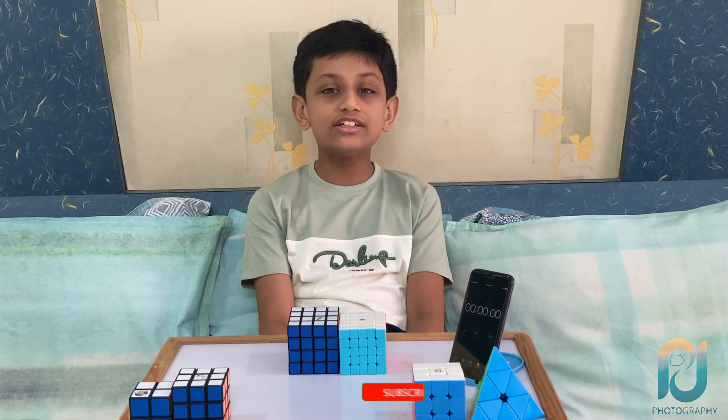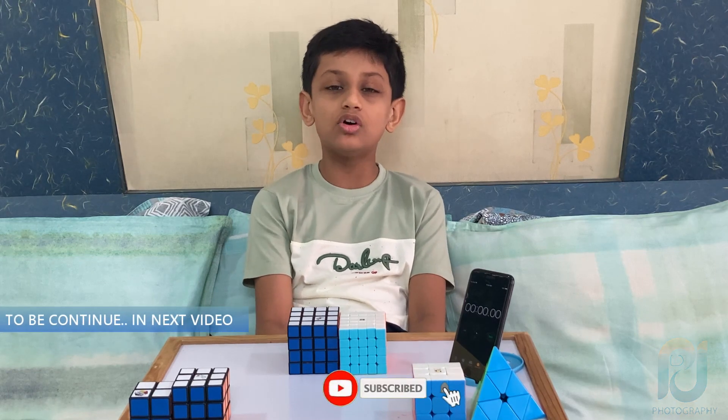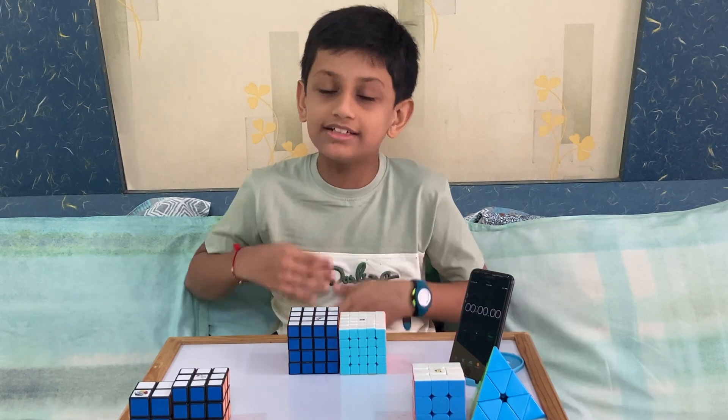Let's get started. Thank you everyone for watching this video. Please like, share and subscribe to the channel and do not forget to press the bell icon. Bye and thank you.